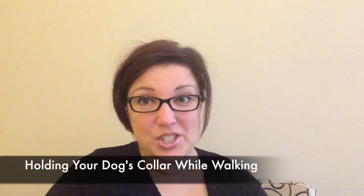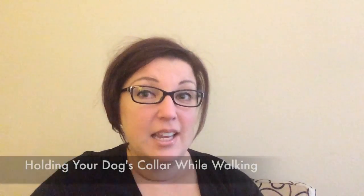Hey everybody, I'm Fanny Easter. Thank you for visiting us at Dog Training Nation, and we're talking about collar grabs. This is the last part, and if your dog's really good at you touching their collar and happily allows you to touch their collar, then maybe you just need to zoom on to this part.